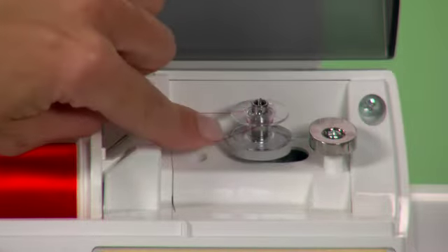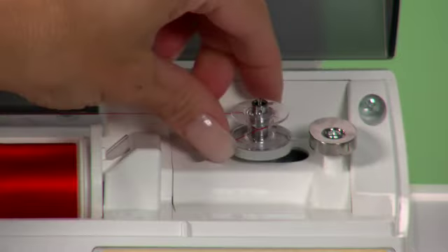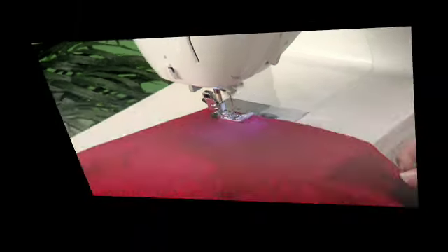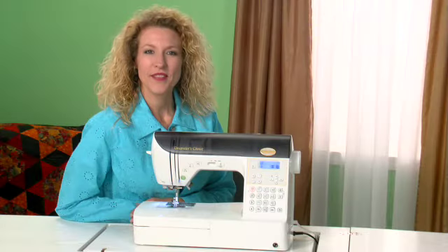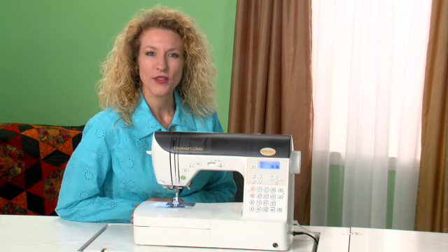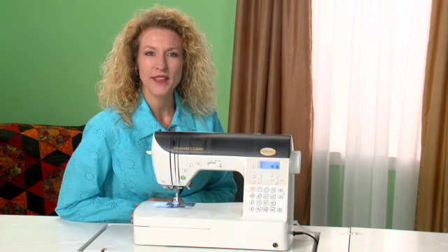Place your thread on the spool pin, thread the path, snap your bobbin in place, and start winding. While it's going on, I'm going to finish sewing the seam. I know you like seeing the features of the Decorator's Choice. I encourage you to take a closer look at your local authorized Baby Lock retailer and ask about the optional programs and accessories for the Decorator's Choice. We'll see you next time.